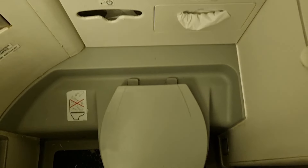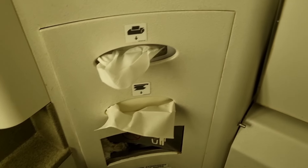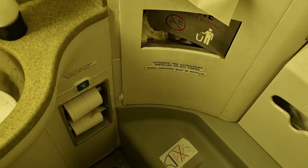There was also one toilet at the back of the plane for economy passengers. And although it wasn't very large and the sink was a bit murky, it was kept relatively clean for the whole flight.